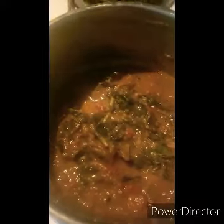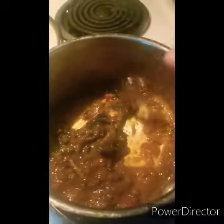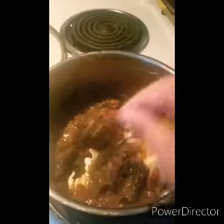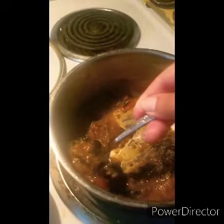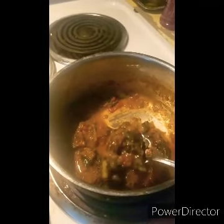All done! Now if you want, you can see this is a lot more soupy — I like it that way — but you could put a lot less broth in it, or simmer it longer and it will get thicker. I'm going to add it on top of some leftover rice mixture I had from making wraps the other night.